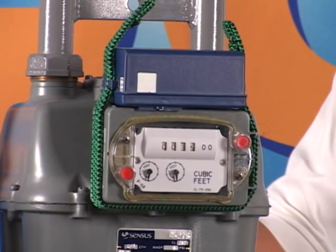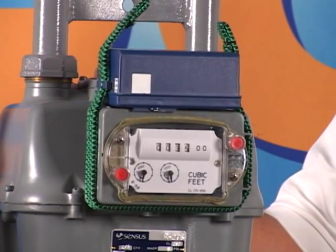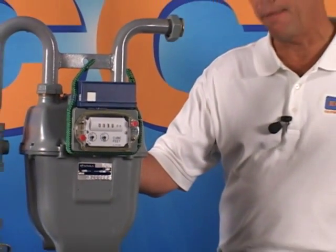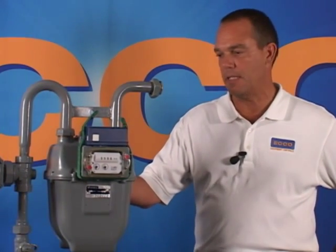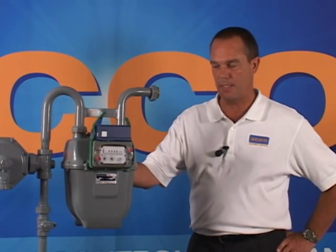Let's program a couple of direct mount smart points now. For this example, we are going to use a Census model R275 gas meter with a directory index 11 tooth gear and a model 100G-FL smart point. You also need to know that the utility is going to read this meter in hundreds, or CCF, and also going to bill the customer in hundreds, or CCF.